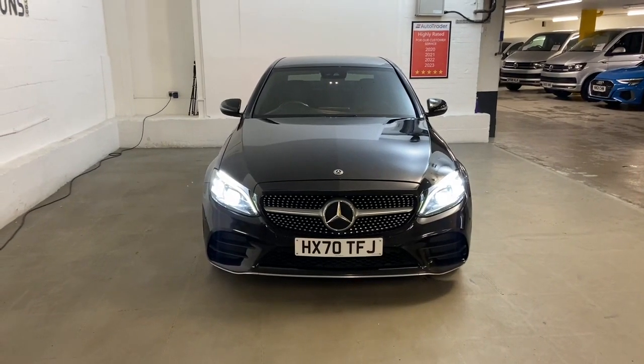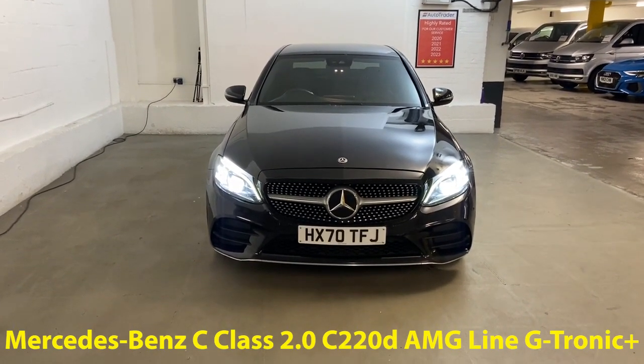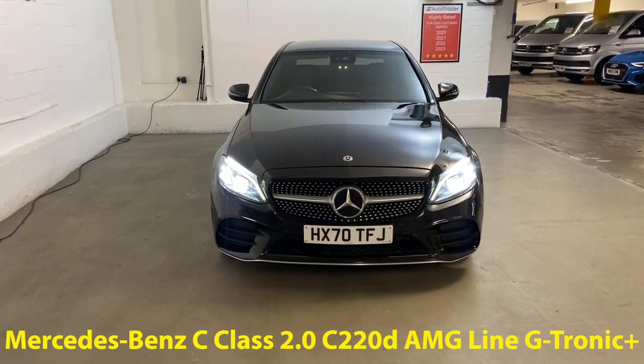Hi guys, Alex here from Drayton. We've got a Mercedes-Benz C-Class — this is a 2.0L C220D AMG Line, finished in obsidian black metallic paint.